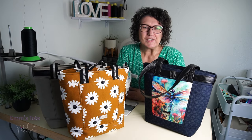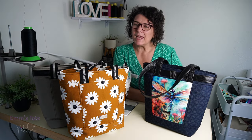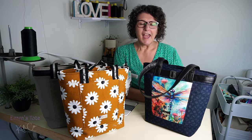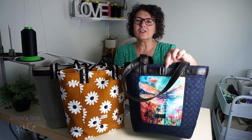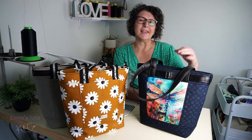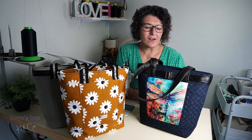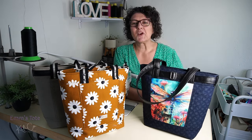If this is the first time to my channel, please consider subscribing and give me a thumbs up if you like what you see today. Drop me a comment — do you like this belt feature? Do you like it with a little tri-slide that just sets it off like a fake buckle, or would you just like it plain? Anyway, let's get on and sew this Em's Tote now.